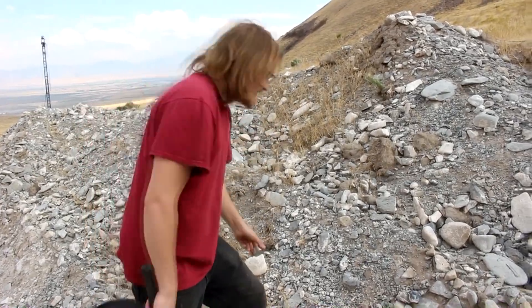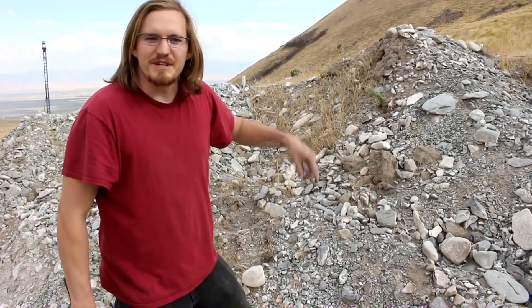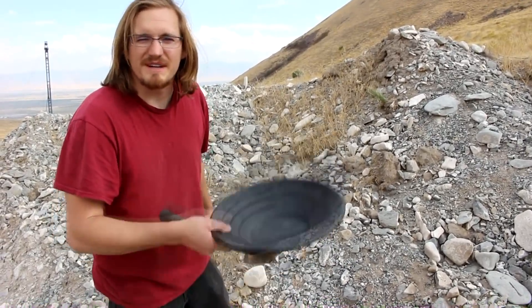This is the same type of rock, but Mother Nature has done all the work of crushing it up. So all I've got to do is screen it out a little bit and use gravity separation to extract the magnetite.